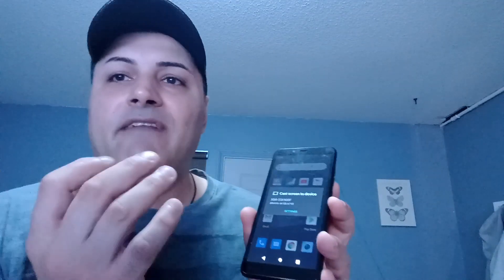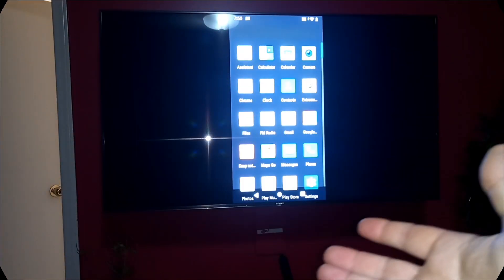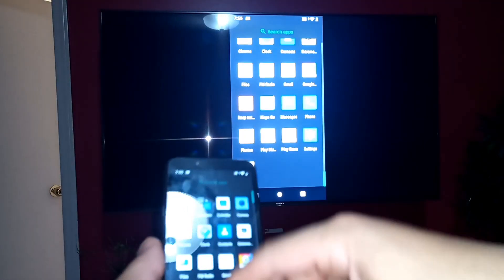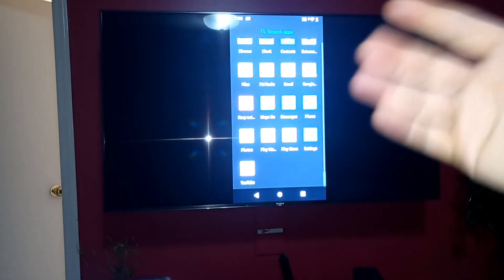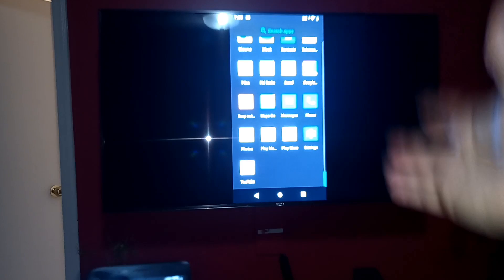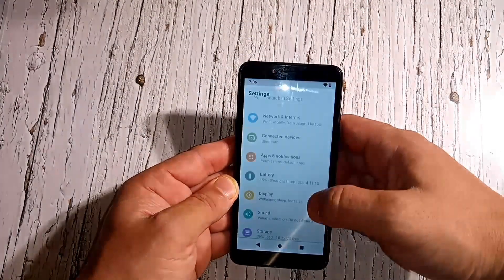To cast, go down to casting in the quick settings — it will automatically find your TV if you have an Android TV or smart TV via Bluetooth. I pressed it and my phone screen is now mirrored on the TV. If I scroll up and down on the phone, it shows on the TV — so if I want to watch a movie online I can cast it straight to the TV. For $90 you get casting — that's pretty great, mostly a flagship feature.